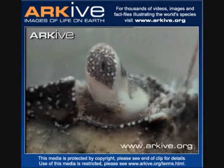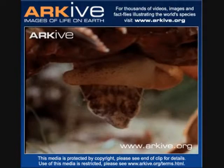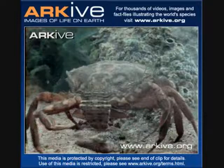The European green crab, also known as Carcinus maenas, is an invasive species found throughout the world. This crab's carapace varies in color from green to brown or reddish orange and is about 4 inches long. They have 5 evenly spaced triangular spines on each side of the carapace.